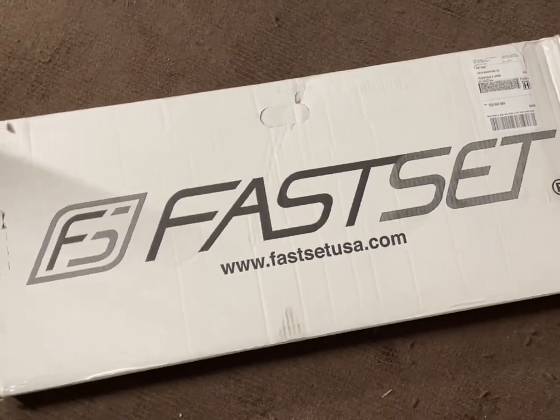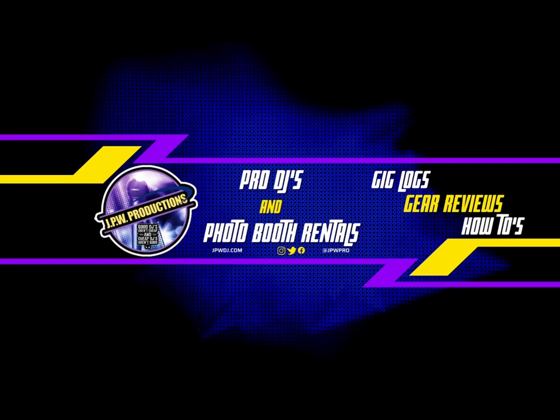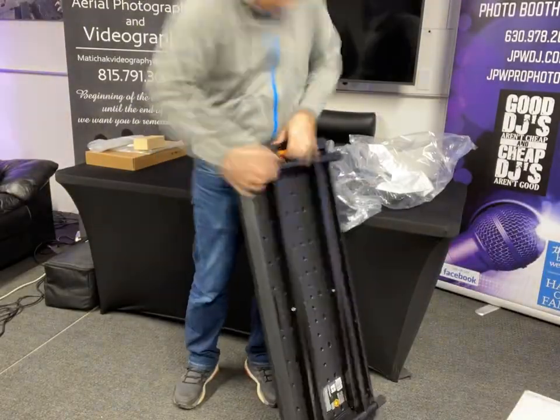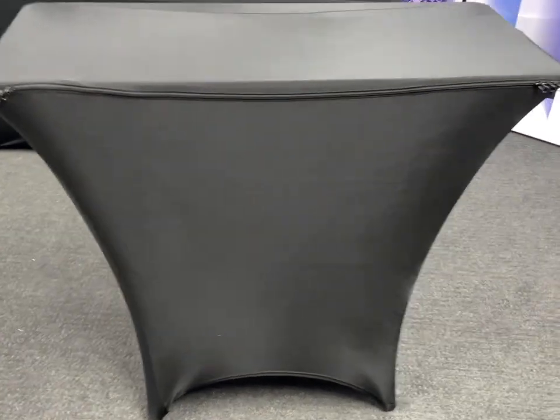The table has arrived. We'll check it out right after this. All right, we're checking out the new Fast Set table I got for my DJ setup. Right now I'm unpacking it. There it is, with the scrim that you can buy for it too.